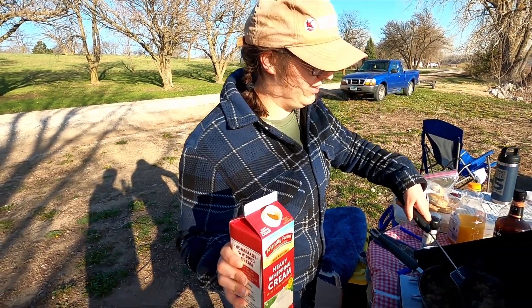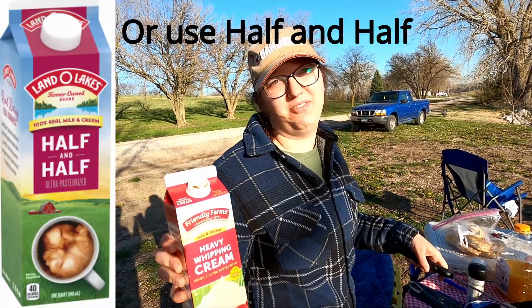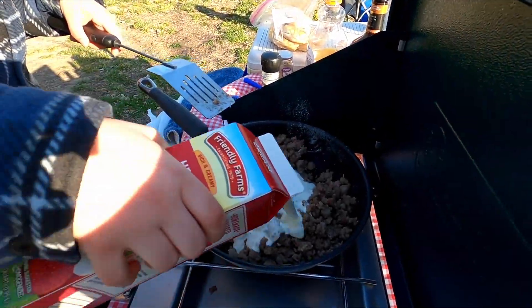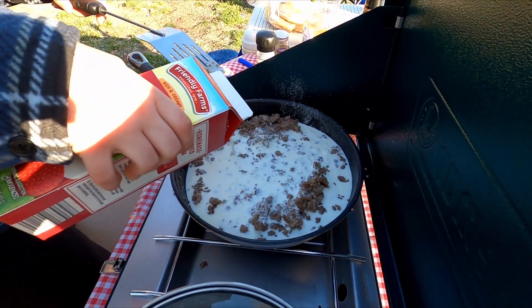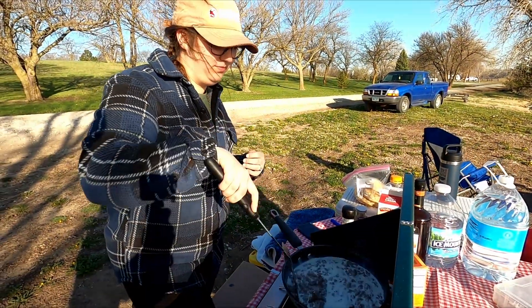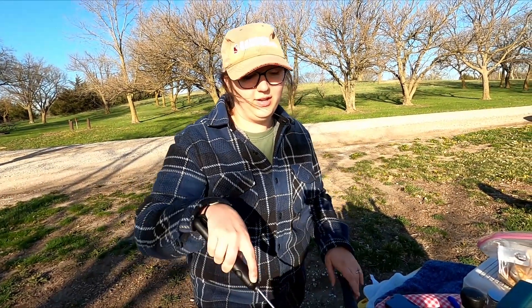Now that the pork sausage is all nice and coated, we're going to pour some half and half — it's in the heavy whipping cream because we do half milk, half cream. So now we're going to start making our gravy. We're going to stir until it's thicker, and it'll probably reduce down to about half of the sauce that's in here right now.